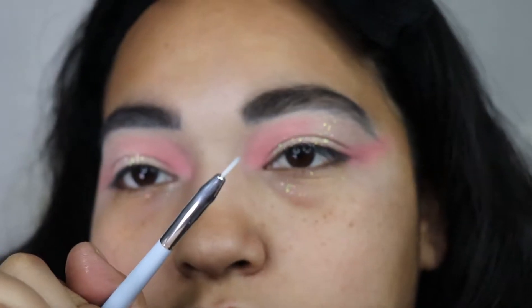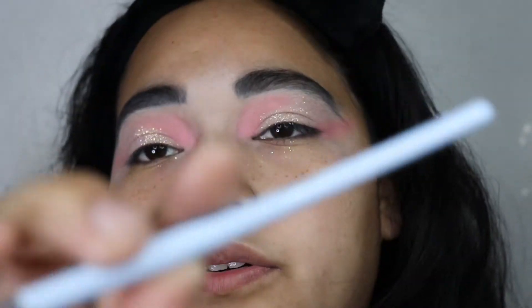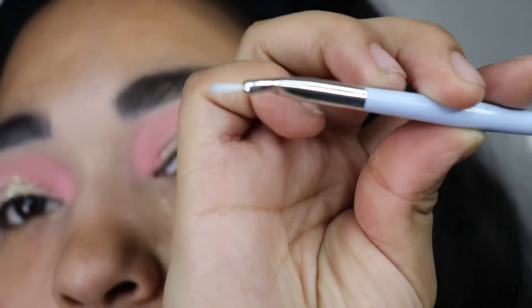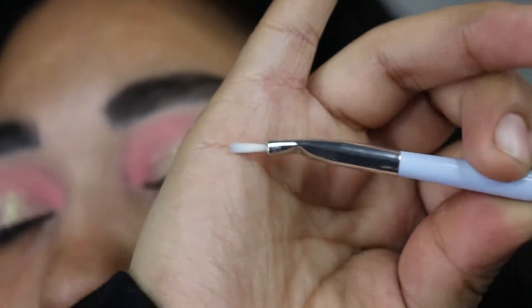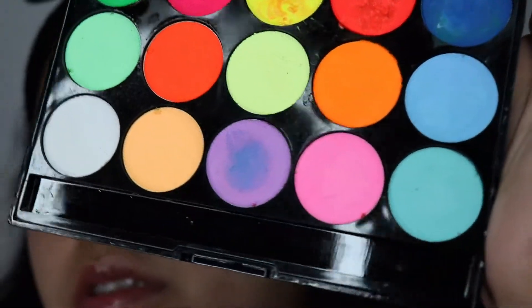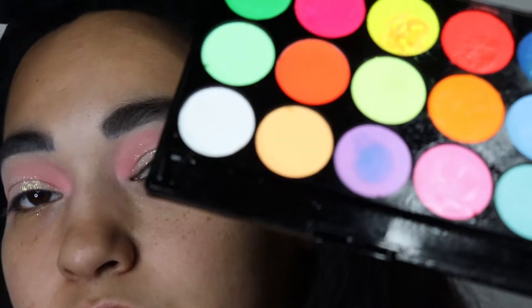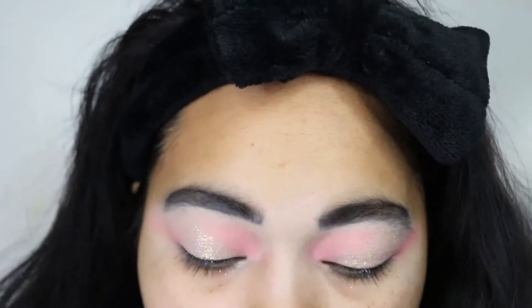It looks like a paintbrush. This is the Beauty Creation brush. I am just going to spray this once and that should be enough to activate it — you don't need that much water.